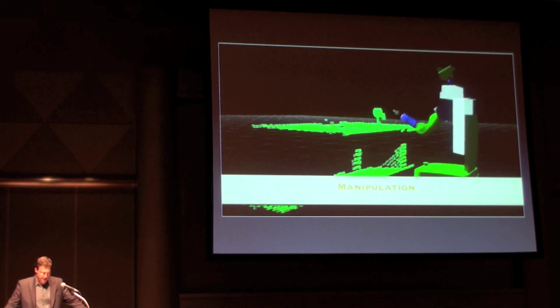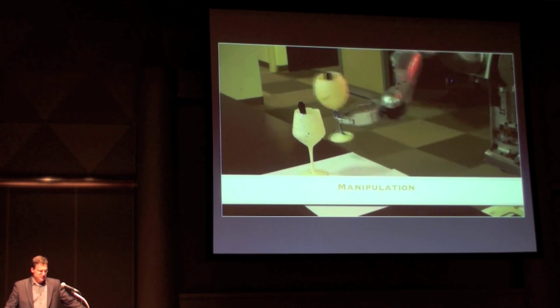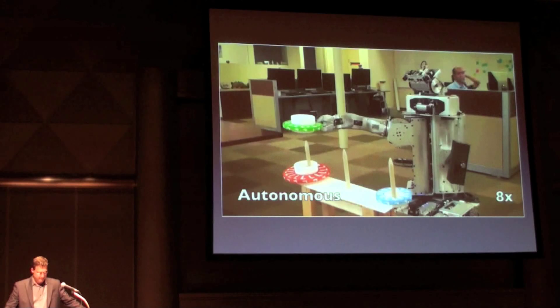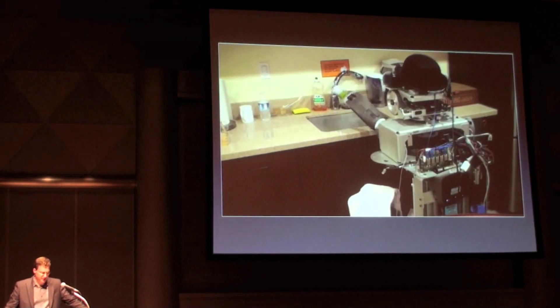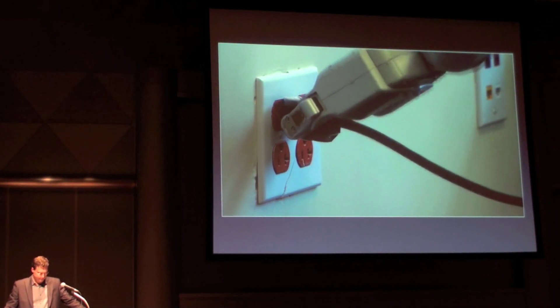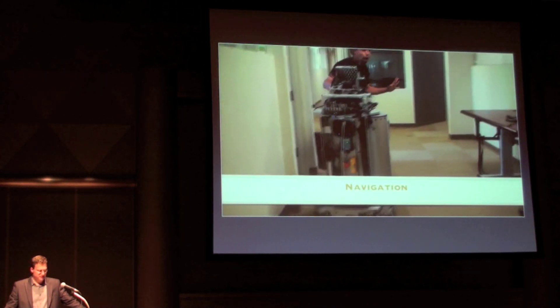Manipulation tasks including grasping based on sensor data, basic gameplay, and some simple cleanup tasks. Also demonstrated: plugging into a standard wall outlet, and navigation in changing 3D environments.